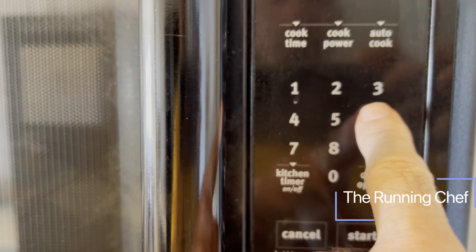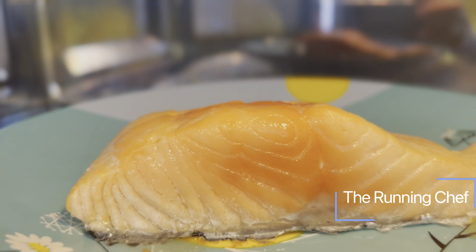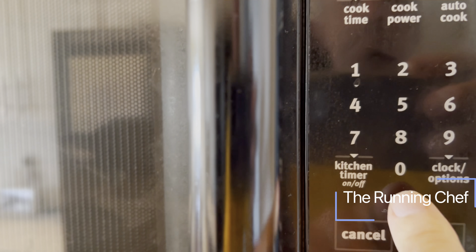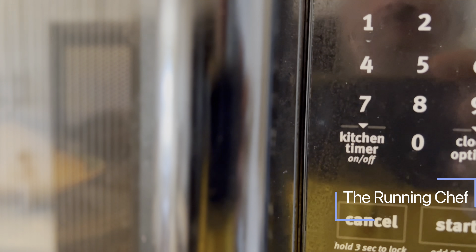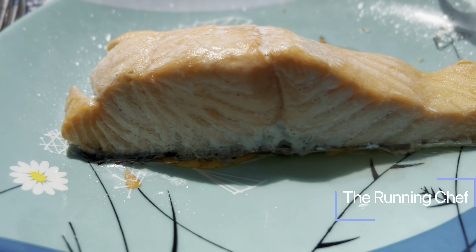We don't want to overcook it, so we're going to start off with just one minute. We check to see that it's not quite done, but that's all right — we'll put it in for another 30 seconds. I'd recommend putting a lid on it to stop any splattering. Let it rest for about two minutes, and then let's dig in.